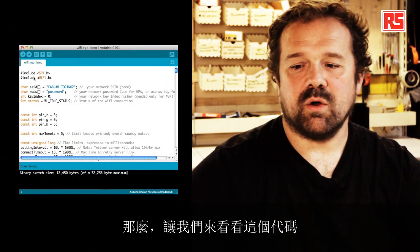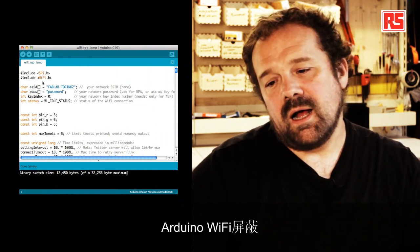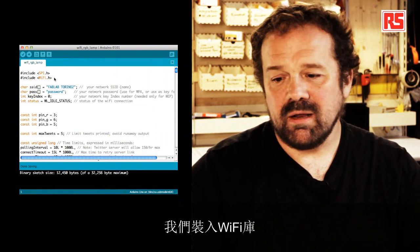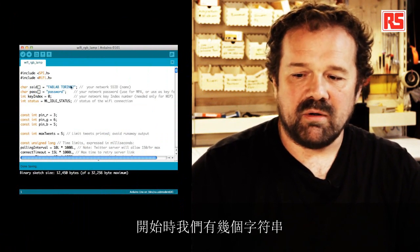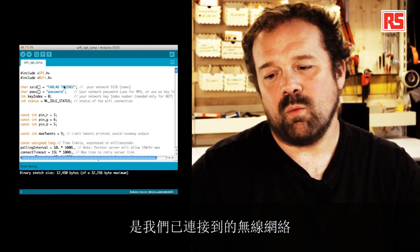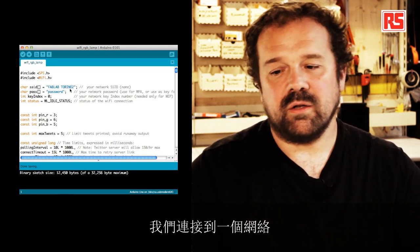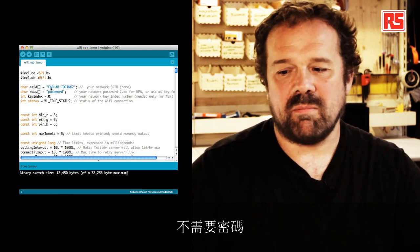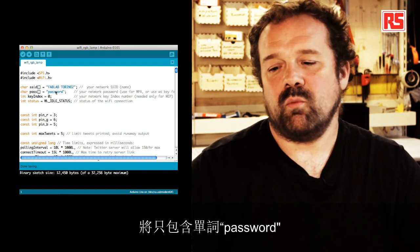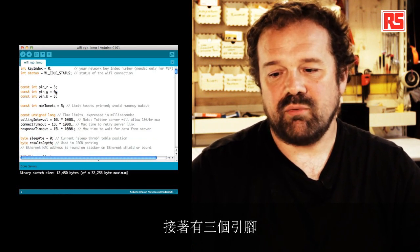So let's have a look at the code. In order to use the Arduino Wi-Fi Shield, we include the Wi-Fi library. And then at the beginning we have a couple of strings that represent the name of the wireless network we're connected to. At this moment we're connected to a network that doesn't require a password, so the next parameter contains just the word 'password' that we're not going to use later. Then I have three pins — pin R, G, and B.